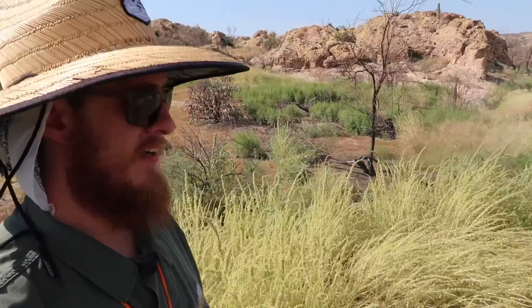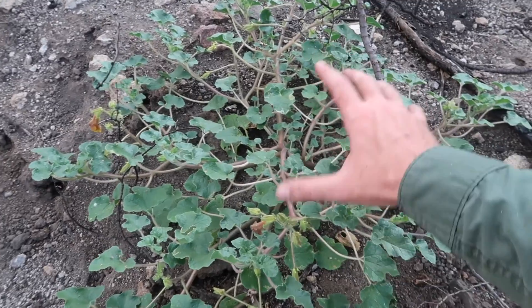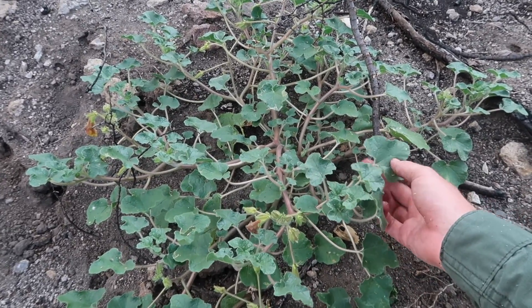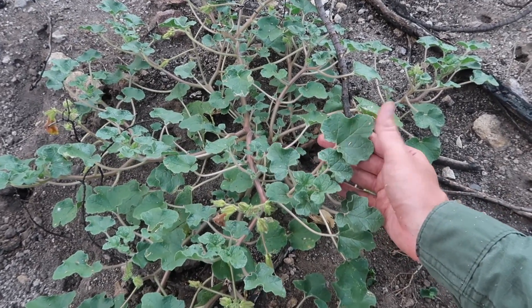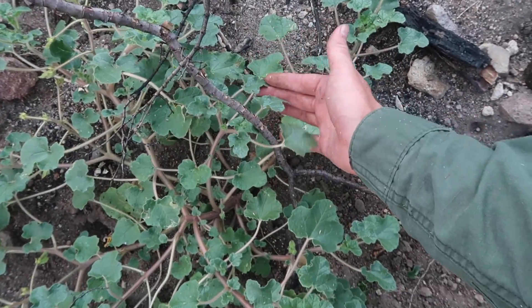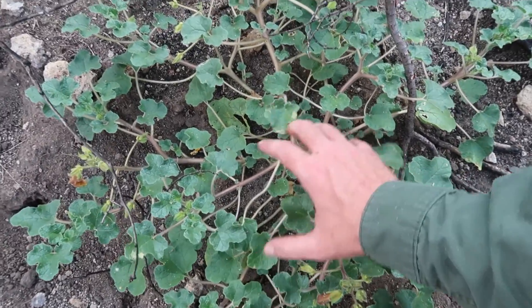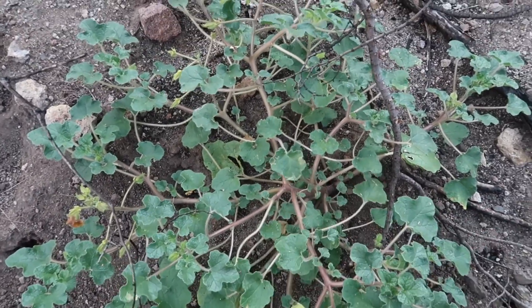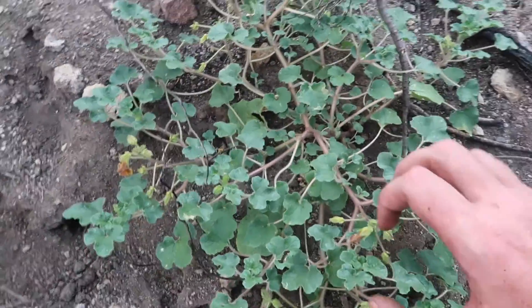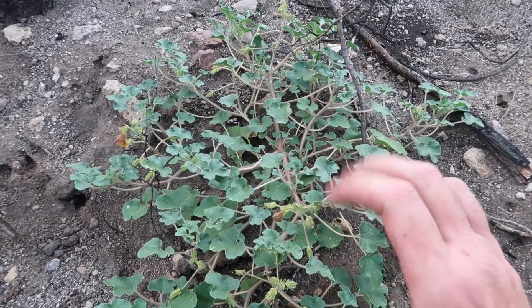What you'll notice with this species is that the leaves are sometimes very glossy — they almost have a shine to them. The althaeifolia, the desert or yellow devil's claw, is going to have glossy leaves.